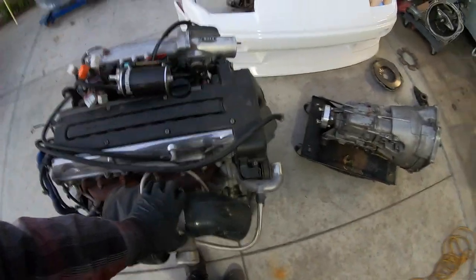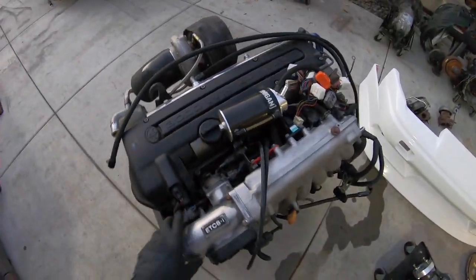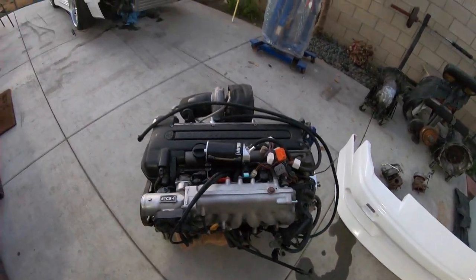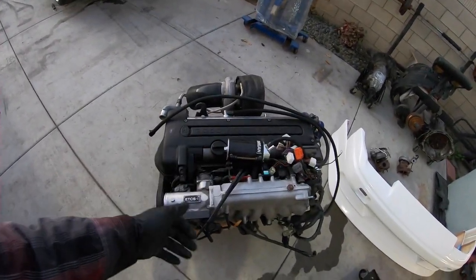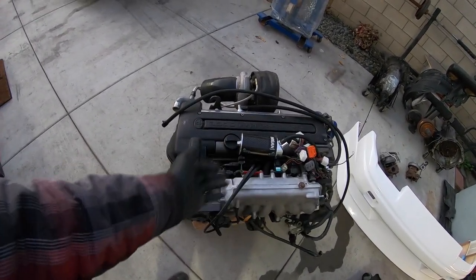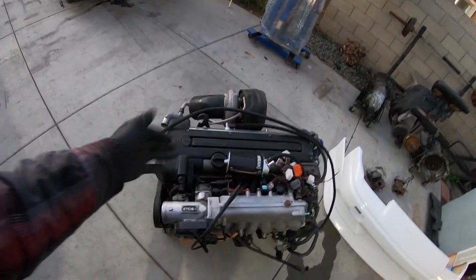I just have this sucker on like a freaking wheel dolly. There's a lot of things you can do to simplify these engines. It just depends whether you're on a standalone ECU, like one that you can tune, or the stock ECU. If you're on the stock ECU, sometimes you've got to keep some of the stock stuff for the engine to run correctly on the stock computer.